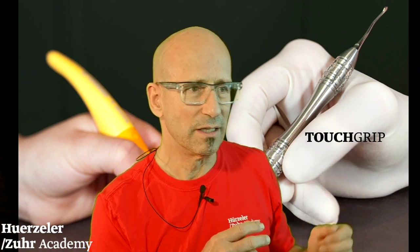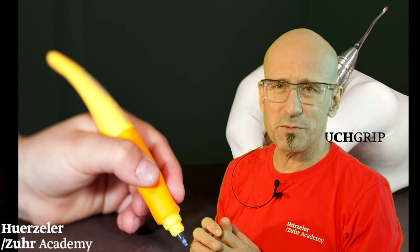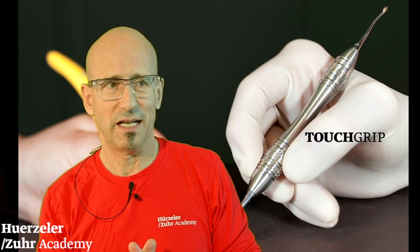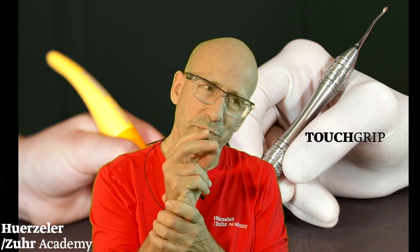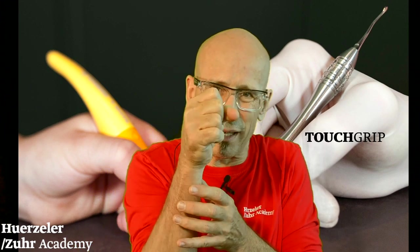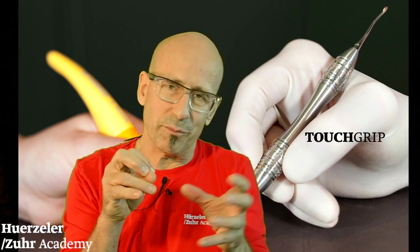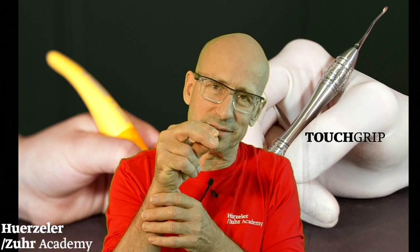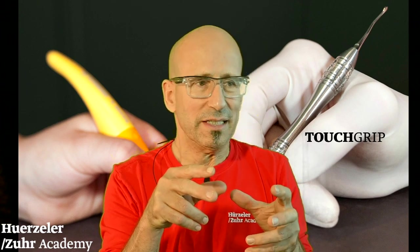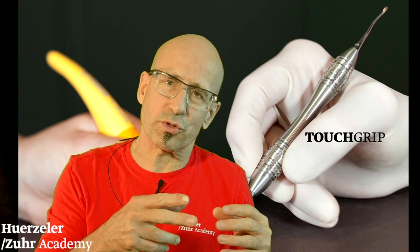You see here this Stabilo pen. The people who developed this pen for kids to learn handwriting are very good friends of ours. Kids have only one possibility to hold this pen, and then they learn handwriting the right way — some kids hold the pencil in very complicated ways. By this design, they have only one option: to hold the pen correctly. We thought, let's discuss with them how we can improve our instruments from the ergonomics standpoint.